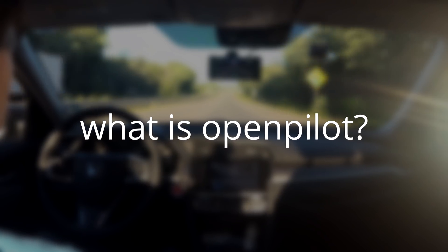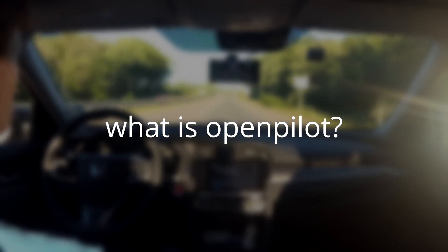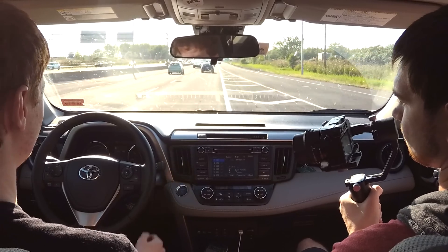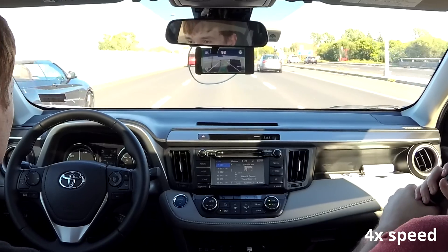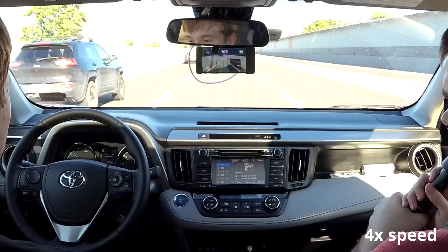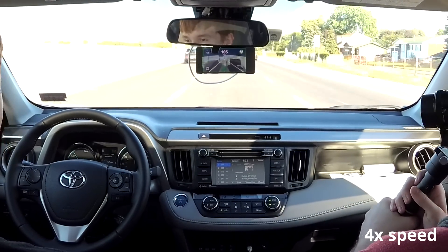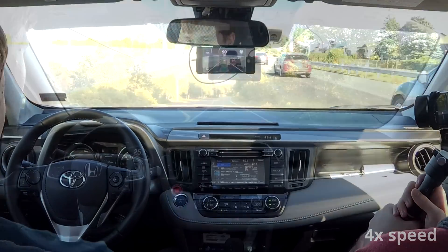What is OpenPilot? OpenPilot is an advanced driver assistance system that turns your car's lane keep assist function from basic to significantly improved, as well as providing smoother and safer radar adaptive cruise control. OpenPilot allows you to be driving hands-free and feet-free for long periods of time without intervention, even more so on interstates and highways.